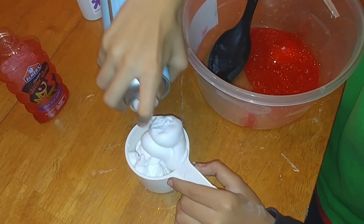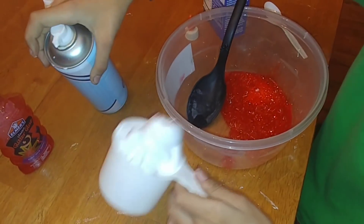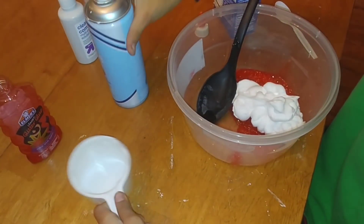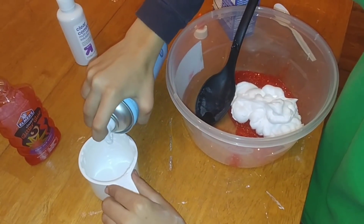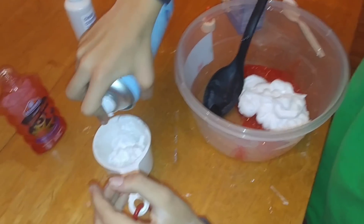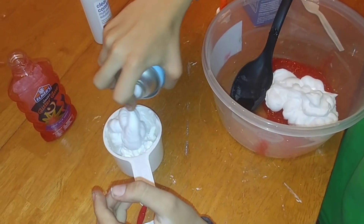Now you're going to take your shaving cream and start adding your first cup. You do want to make sure that it is unscented shaving cream — I'm not sure why, if it has a different effect, but you do need to use the unscented — and you're going to add four cups of this.